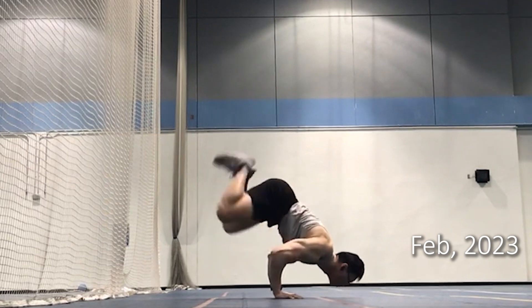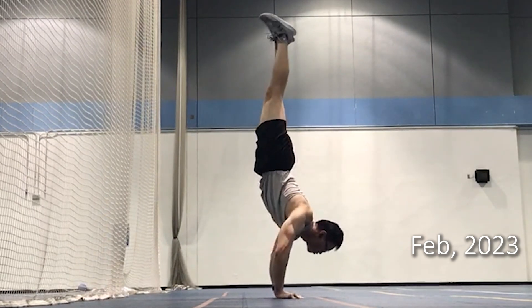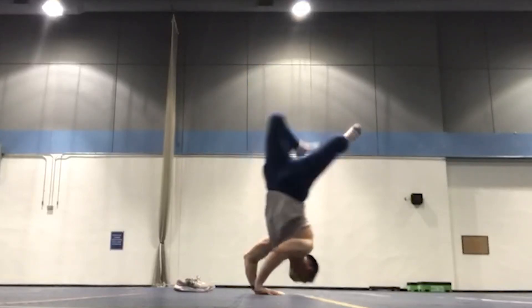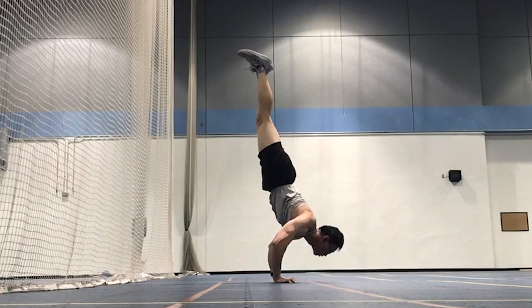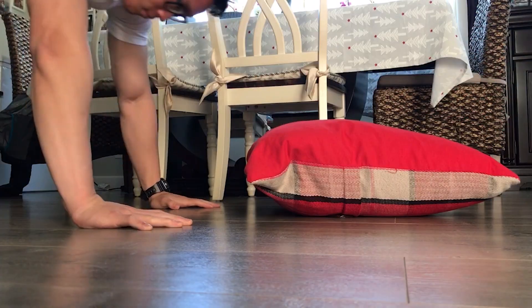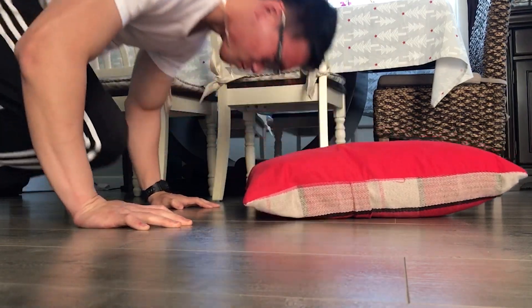I didn't start training away from the wall until three months into training this skill, because I was scared of falling on my back. Unlike the regular handstand where you can bail by turning to the side, my arms were bent, making it harder to lift a hand off the floor and twist. However, I realized that the worst case scenario would only occur if I over-committed to the press, and I could still maneuver to the side. I was confident doing this because I had built my wall handstand push-ups up to sets of five or six. If I hadn't developed that shoulder strength yet, I probably would have set up a pillow or something soft to land on.